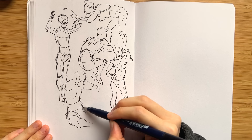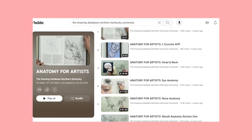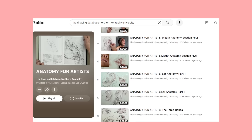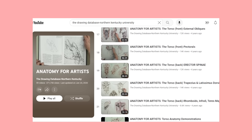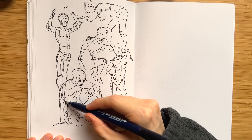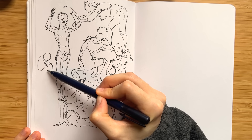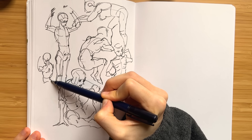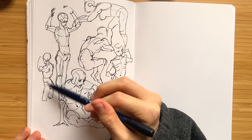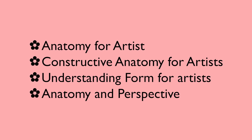For honorable mentions: Ergo Josh has really great art education content. The Drawing Database from Northern Kentucky University has lots of good in-depth anatomy videos and demos — if you really want hardcore knowledge, I'd go with that, though Ergo Josh is a little more easy to consume. I'd also recommend using YouTube search terms like 'anatomy for artists,' 'constructive anatomy for artists,' 'understanding form for artists,' and 'anatomy and perspective' to discover content on your own.